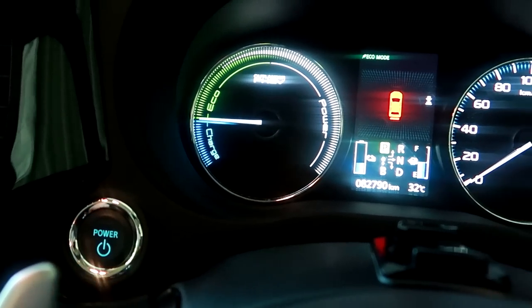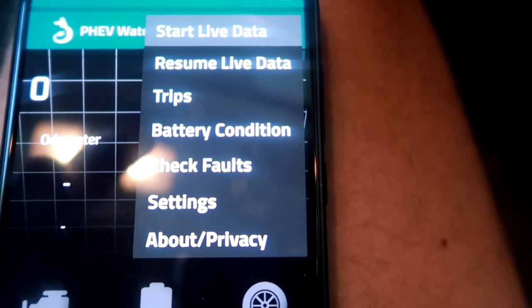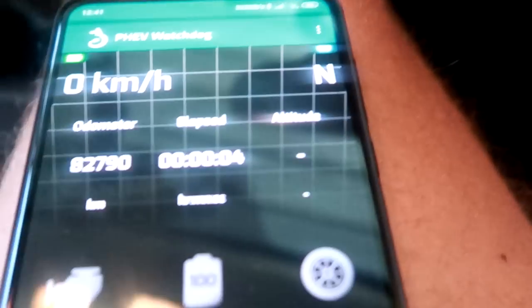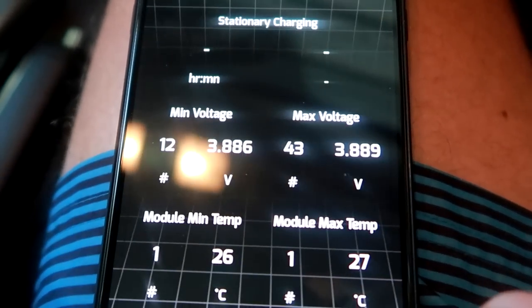Let's do another test — turning off the car and stopping the watchdog. The next time you get into the car, everything is already set up. You just turn on the car, the OBD adapter gets live, you start your PHEV Watchdog, click on start live data, and it starts communicating with the OBD and recording your session, showing you all the numbers and figures you ever wanted.